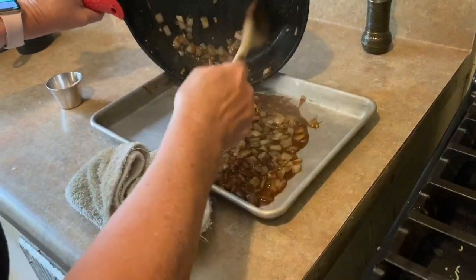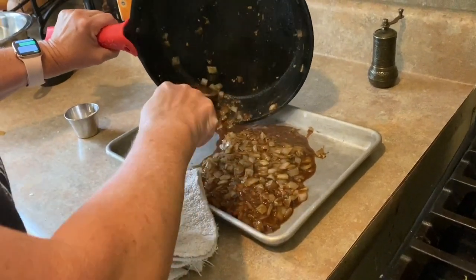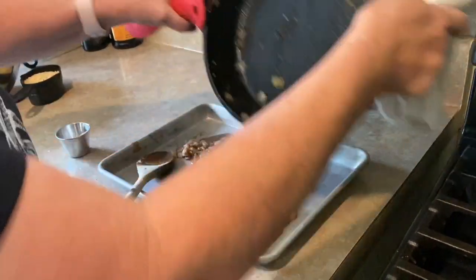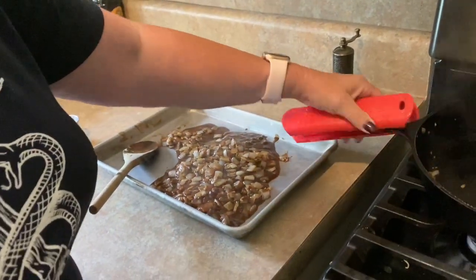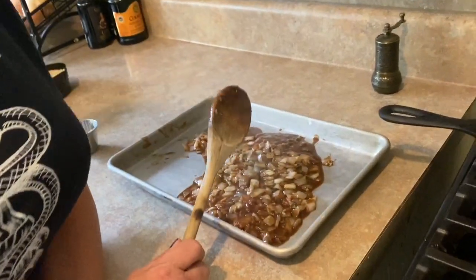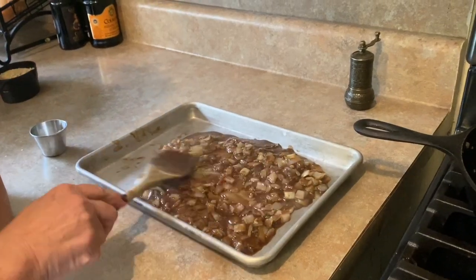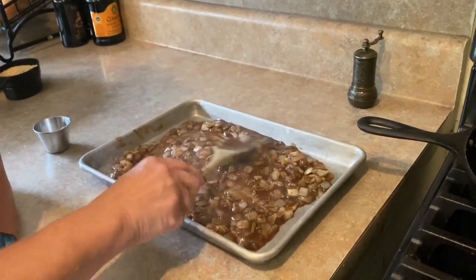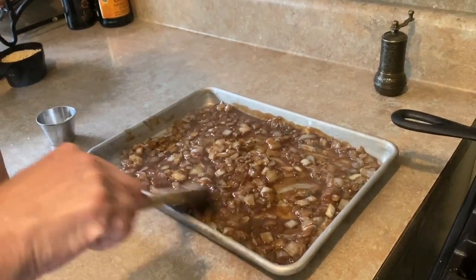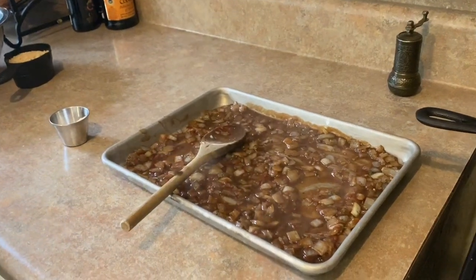This cast iron holds heat, of course. So I'm spreading the mixture out to let the heat dissipate as much as possible. We're going to give this about 10 minutes to come down in temperature.